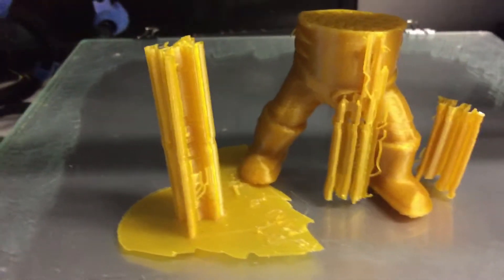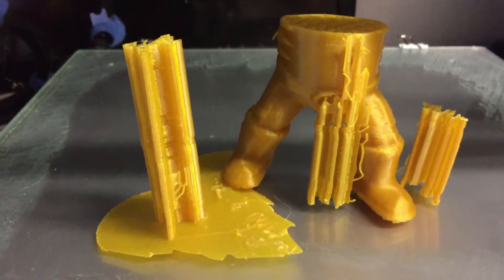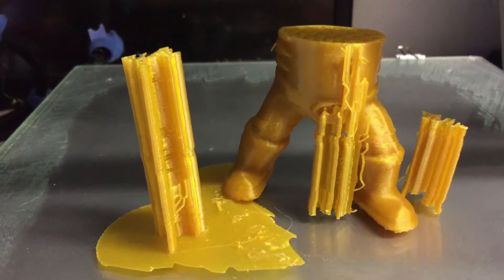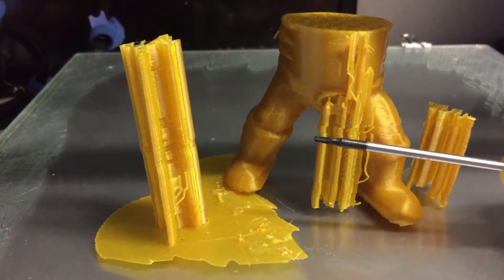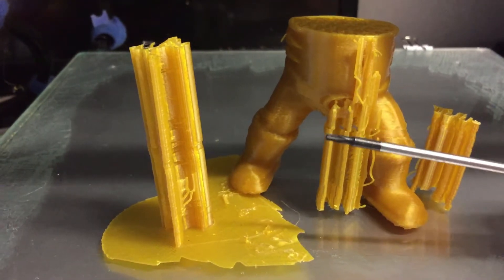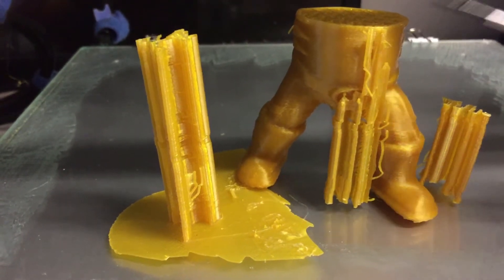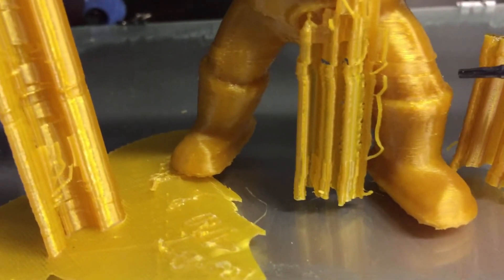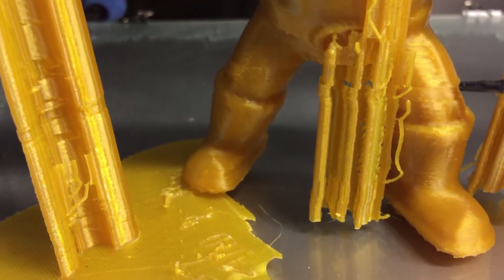This is how to solve certain problems with your prints. I had this first problem about two months after I bought the Creality, and I've just had it again. Basically it prints the whole thing, shifts over a little bit, goes up, and then goes back to where it was originally. So you get a shift, sometimes you'll get it again a bit later. It's a bit hard to see, but just looking at its leg — it goes up, shoots across a little bit, does okay for a while, and then shoots back.